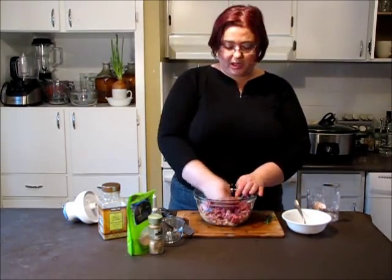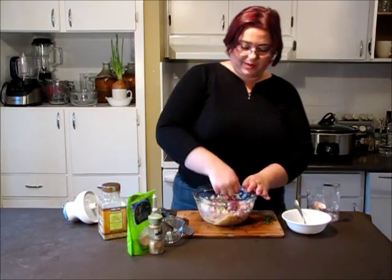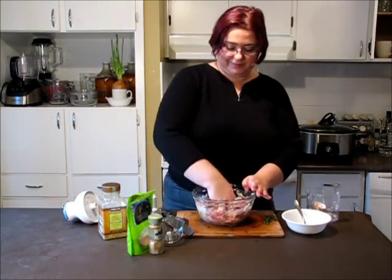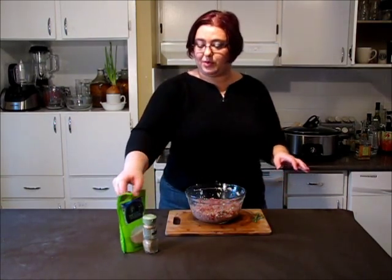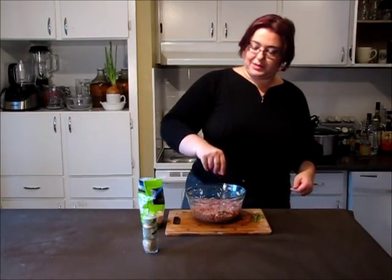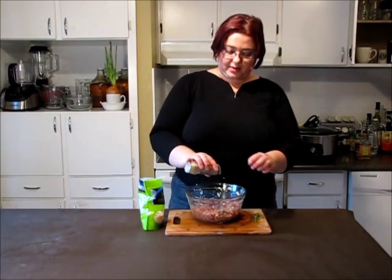They are going to slow cooking so they have to hold shape very well, so I'm mixing it with my hands. I need a little bit of salt, a little bit of pepper. Really nice. Final mix and I'm going to roll them.